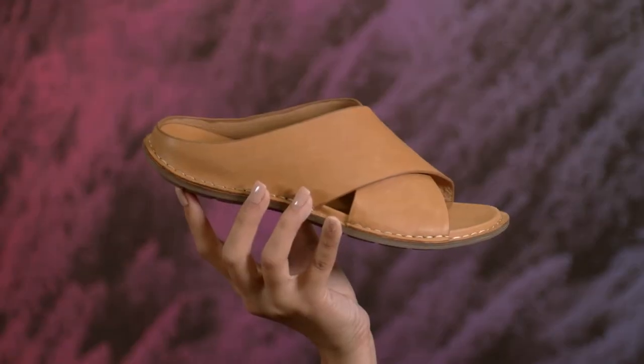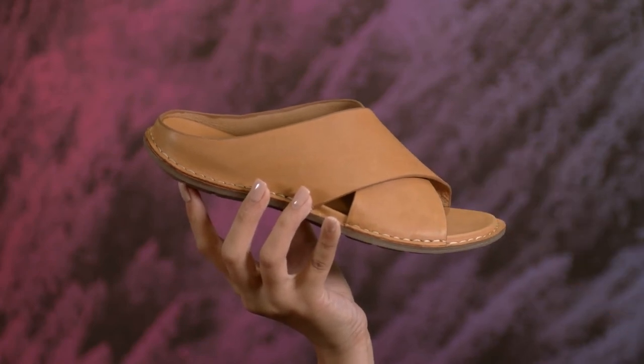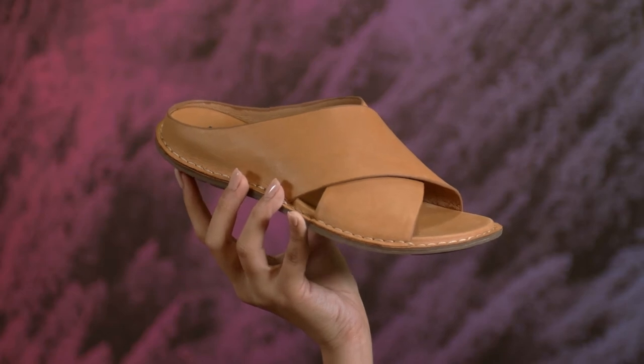Hello, Bionica fans! I'm Sunshine with your close-up of the Arcola. This modern cross front slide has a cool low-profile silhouette with a luxe look and feel. This leather is super soft and it comes in three other colors, including a gray suede or gold foiled metallic.